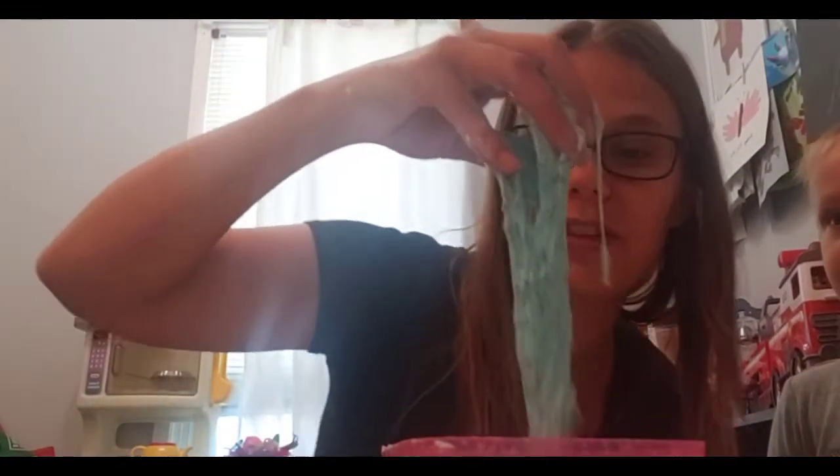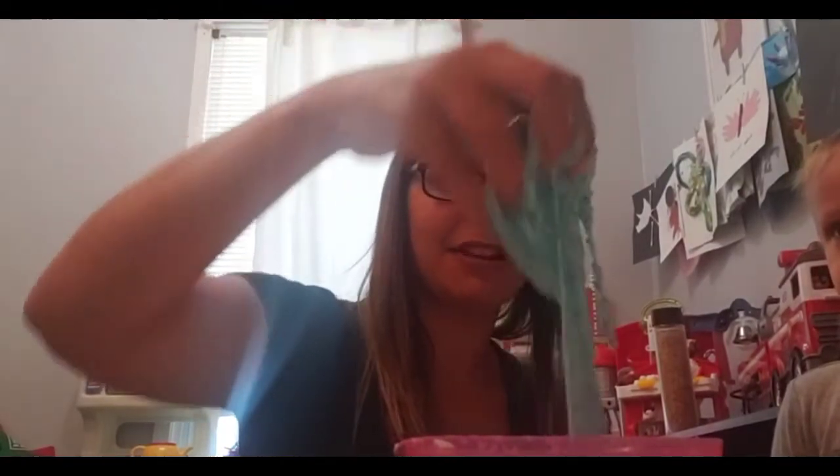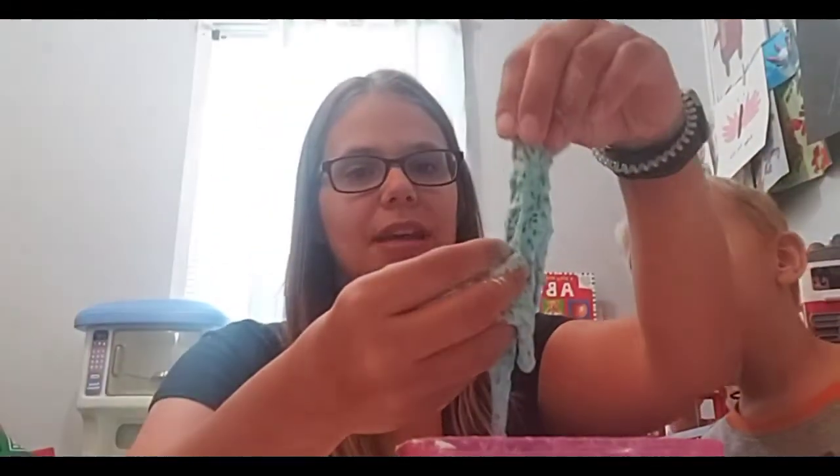Chia seed slime — this will be a very messy activity for the kids to play with, something you'll want to keep in a bin or in an area where they can get messy. Here it is — my hands are very dirty! Now I'm going to try and turn off my phone.